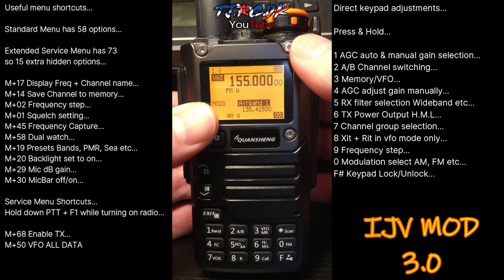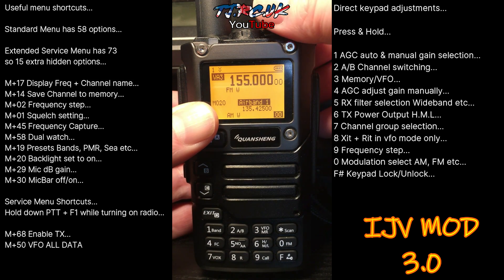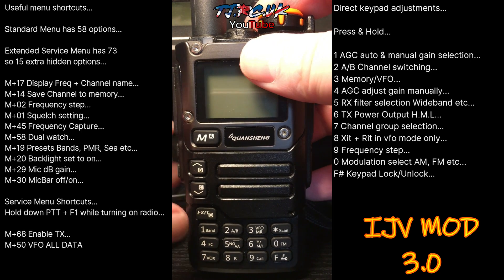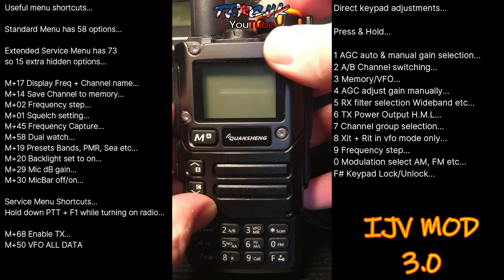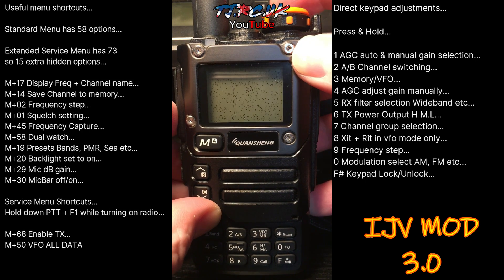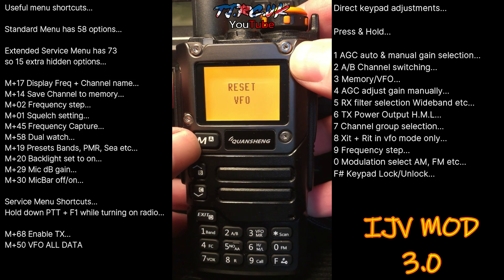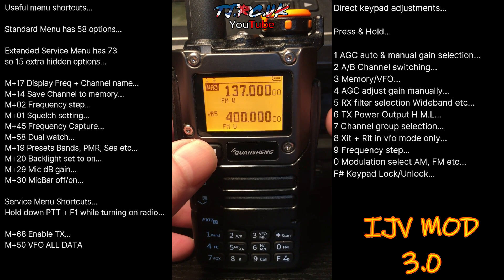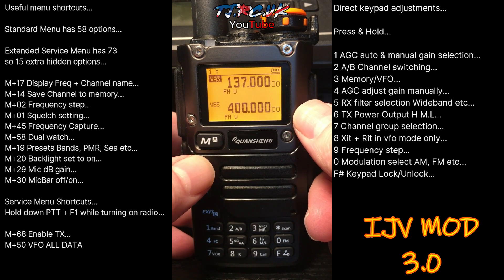To do a VFO reset without going into the menu, just turn the radio off, press and hold the PTT and the Exit button, then switch your radio on — you'll see 'reset VFO'. I always recommend doing this after a firmware upgrade to avoid any issues you might see with it not functioning correctly.